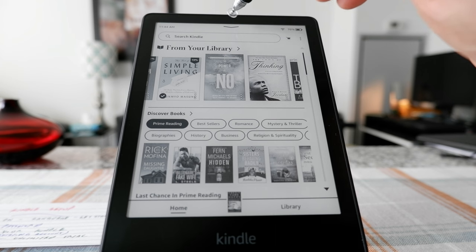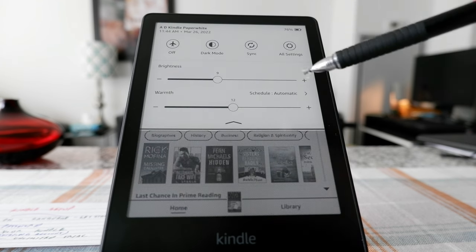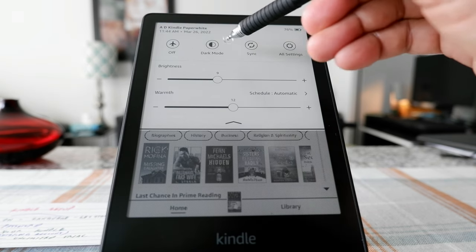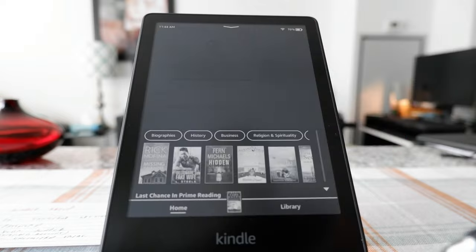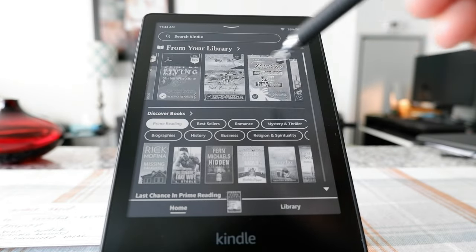Here you can see an arrow sign — if you click on it, it gives you options. This is the option to turn on or off airplane mode. And then this is the option to turn on dark mode. If you click here, it's going to switch to dark mode where everything will be dark. Some people like that.